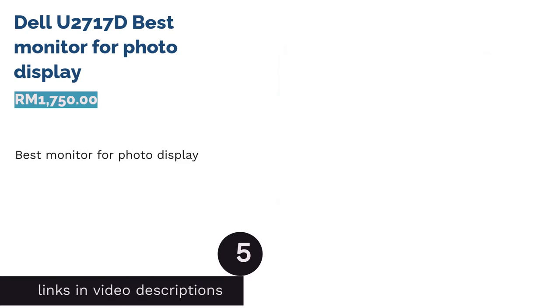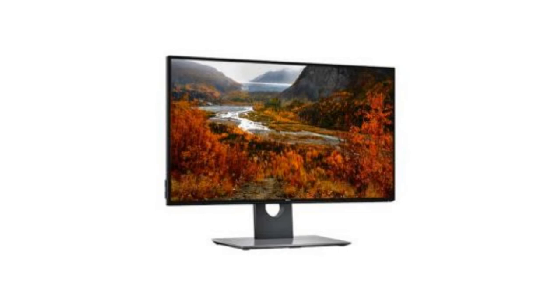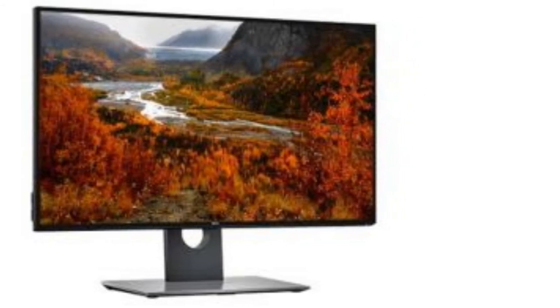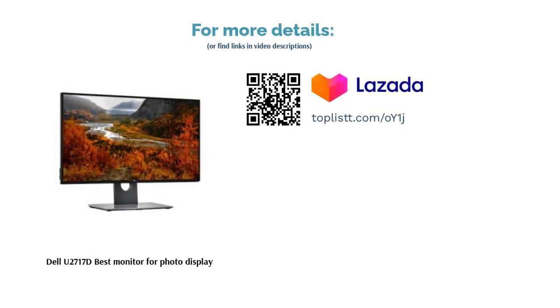The next product is the Dell U2717D, best monitor for photo display. True to its name, the Dell U2717D UltraSharp monitor comes with a vibrant QHD resolution and a bezel-less Infinity Edge display to ensure you get a maximum viewing experience. Flexibility is another key factor — you can tilt and pivot the monitor up to 178 degrees using the adjustable stand at the back.